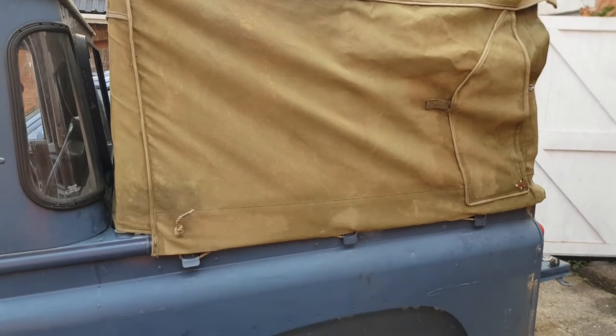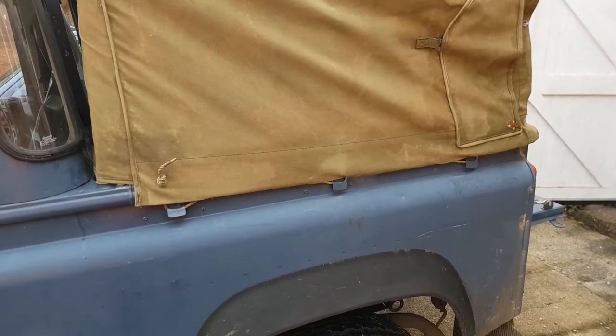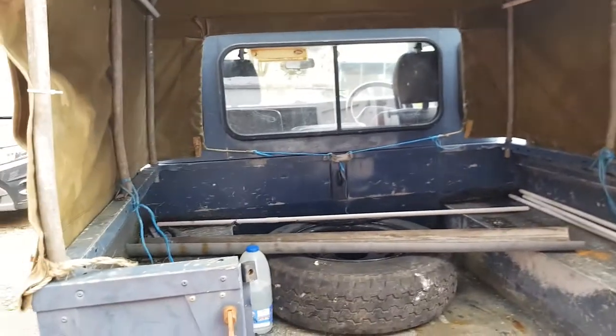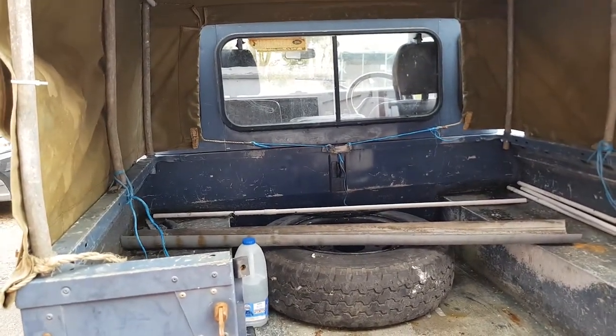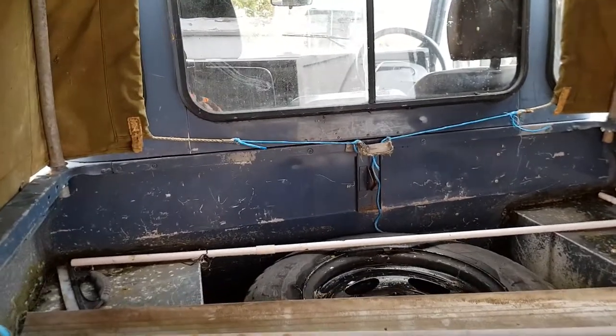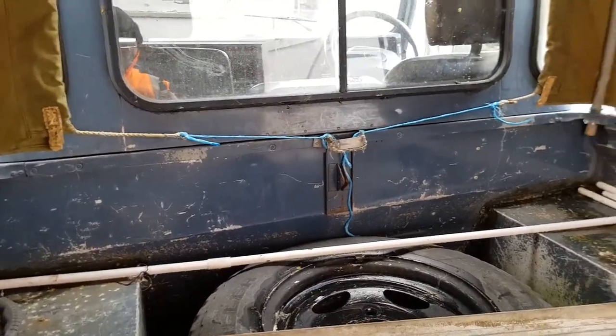Now this canvas back is not off a Defender — I've concluded that because it doesn't fit right. But it does actually fit of sorts. I think it's off a Series 3. What I was going to do today was just a quick Sunday afternoon video. I need to sort this out properly — you can see I've got it held up with bits of baler twine.